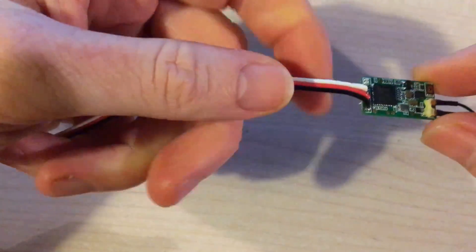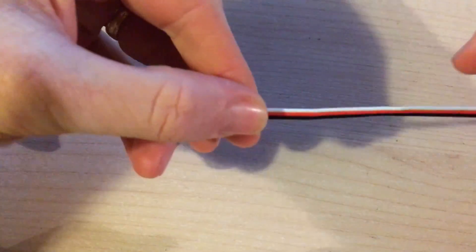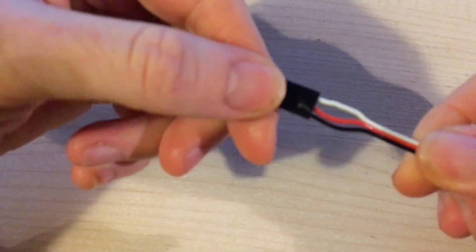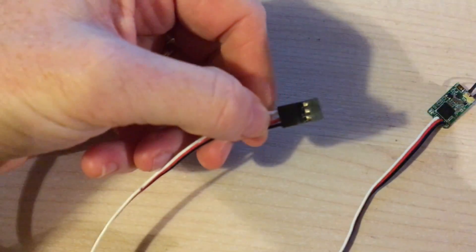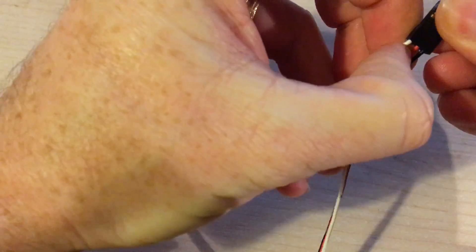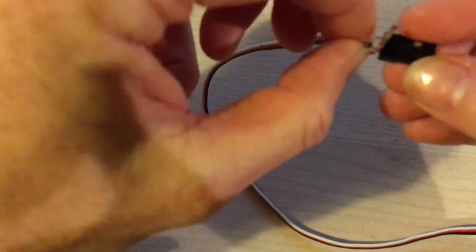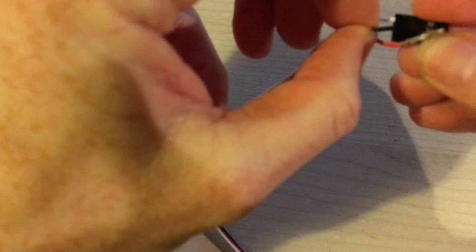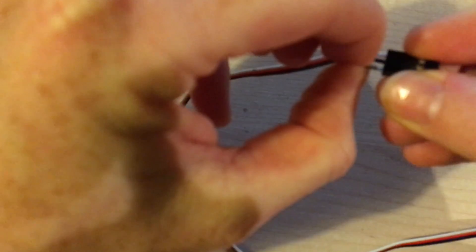What I've done is soldered on an old servo lead here — you can see the signal, power, and ground. This is an enormous servo extension but I'm going to cut this off later on. For now what we need to do is reverse the ground and the power lead before we plug into the Taranis. And this is easily done. Just slip a scalpel underneath the little flap and pull. It's pretty easy to do but very hard if you're trying to watch yourself do it in a camera display — hence my fingers not quite being in the right place. Anyway, that's now reversed.